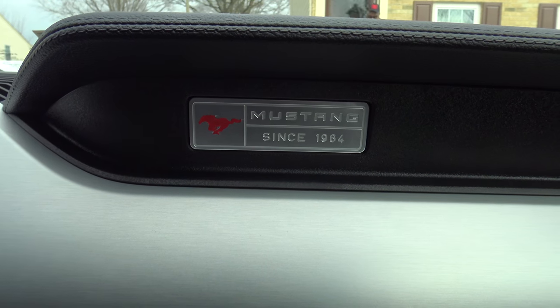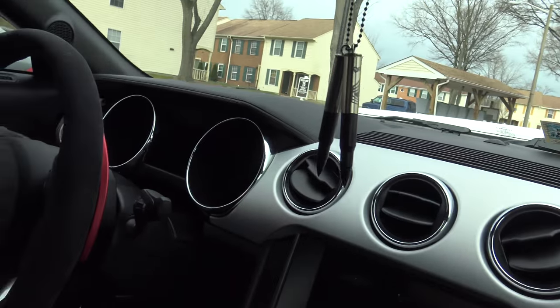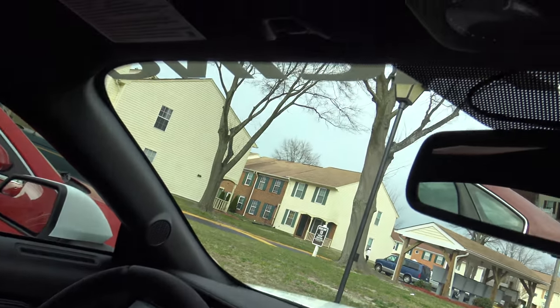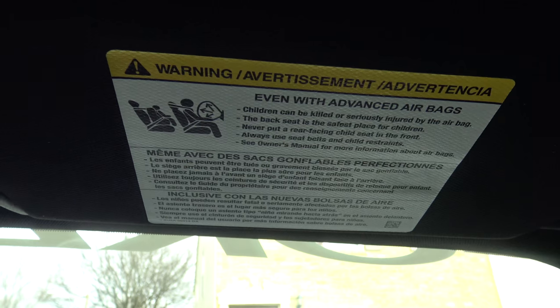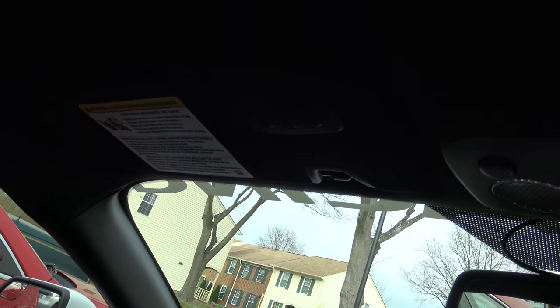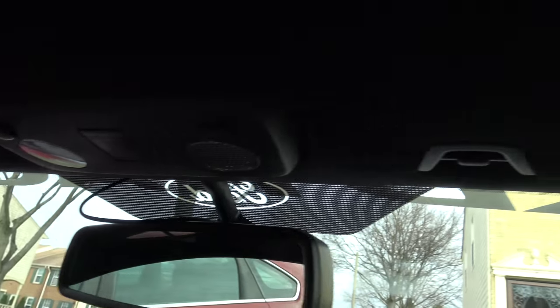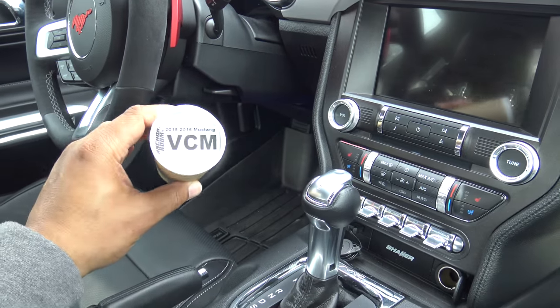Hey guys, how's it going? So today I'm just gonna be showing you a quick mod. I'm gonna have my brother helping me here, Mustang Jones on YouTube. What this mod is — I got this from Anchor Room — and essentially it's just gonna black out these warning labels up here. You have one on each visor, so they're just peel-and-stick decals that are gonna black those out. Nothing too complicated, but I think it helps clean up the look of the interior so you don't have these yellow and white warnings up there.